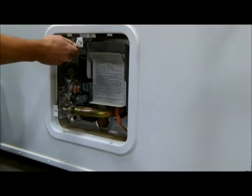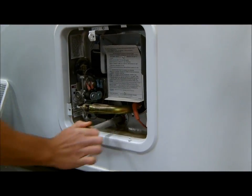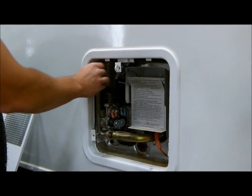Make sure you have the pressure off of it first with your PT valve. Take your anode rod out — there's no water in this one, but of course water will come out.